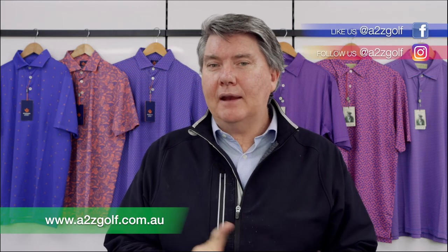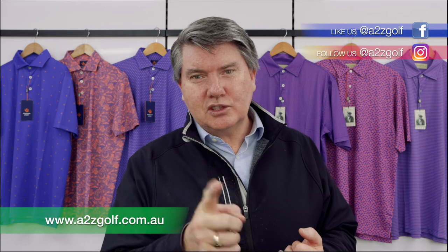I'll put all the links for the Sport and the Classics and the size charts in the links below. Thanks for watching. Please remember to visit a2zgolf.com.au and follow us on Instagram and Facebook, and I'll see you in the next video.